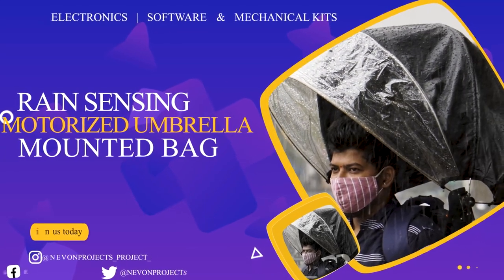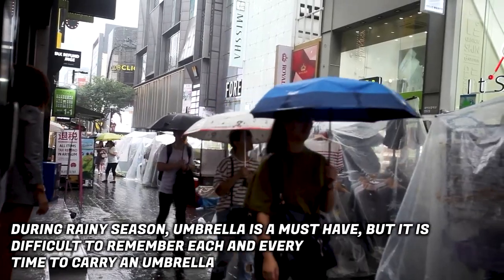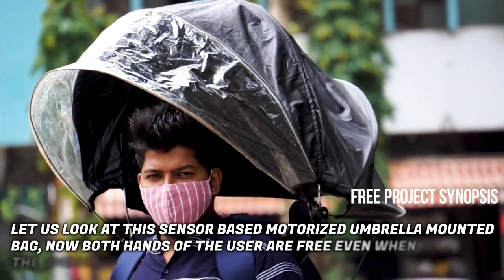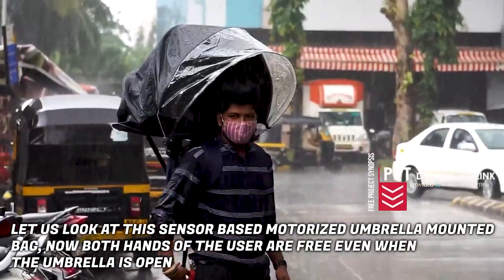Rain Sensing Motorized Umbrella Mounted Bag. During rainy season, umbrella is a must-have, but it is difficult to remember each and every time to carry an umbrella. Let us look at this sensor-based motorized umbrella mounted bag. Now, both hands of the user are free even when the umbrella is open.